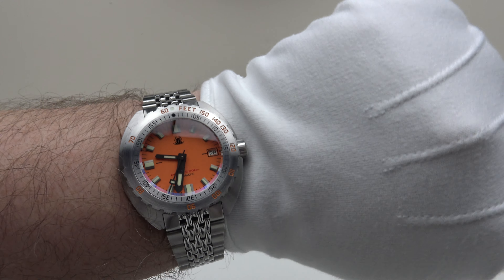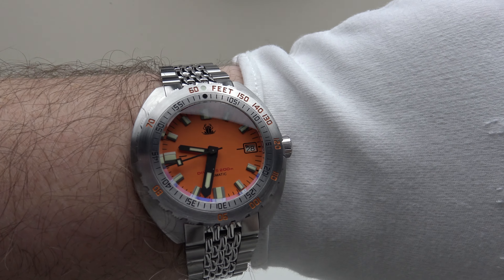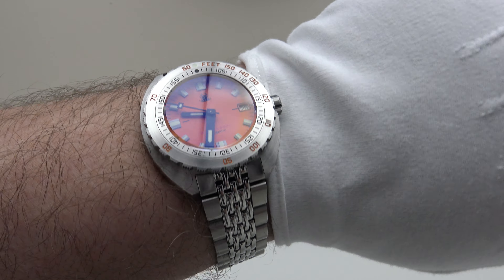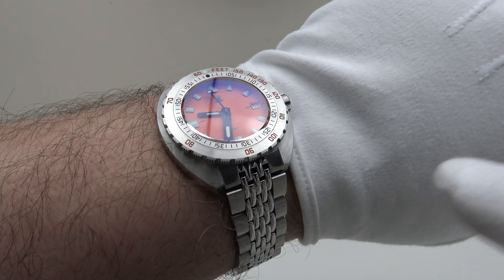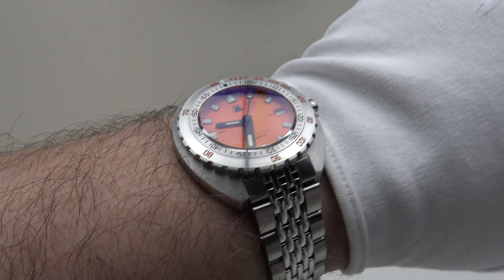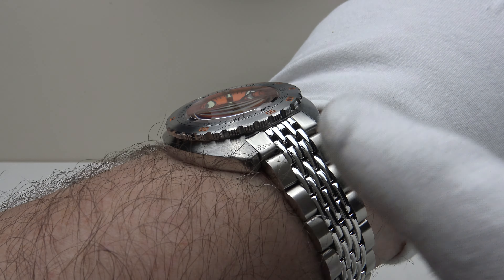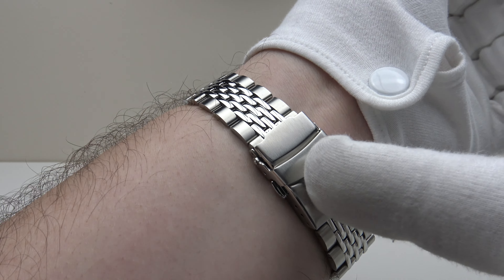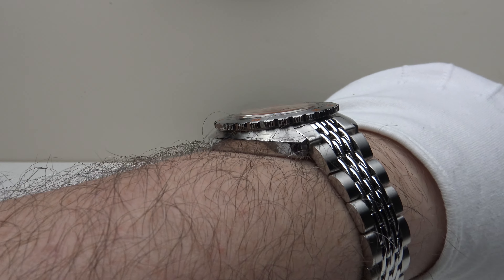It is a large piece at 43mm and does wear with wrist presence, but surprisingly it doesn't have excessive heft — it's only 157 grams. For context, I consider the sweet spot for a 40-42mm piece on an oyster-style bracelet to be around 150 grams, so 157 grams on a 43mm is impressive. It's also surprisingly well balanced — not top heavy — and the 20mm lug width perfectly balances the case.